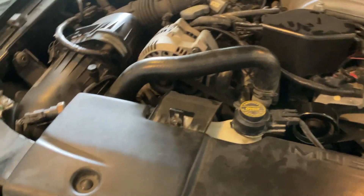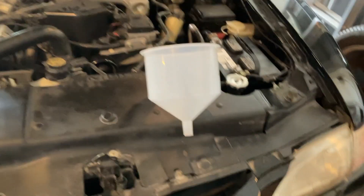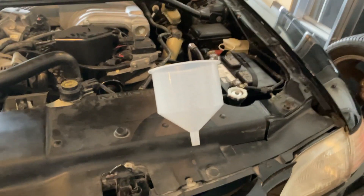Hey guys, so today we're gonna flush the radiator - we're gonna change the coolant and attempt to burp the Mustang GT. Haven't done this before, I'm brand new. I watched a video on YouTube. I bought a little kit that goes into the radiator - basically you fill it full of coolant, run the car for 10 or 15 minutes, get it up to temperature, and then it will start burping and you'll see bubbles come out.